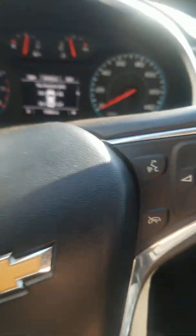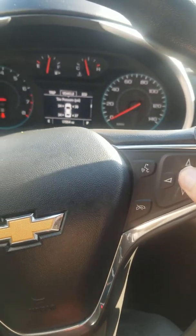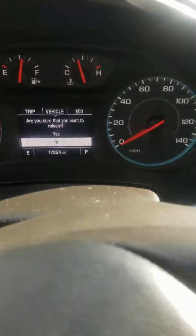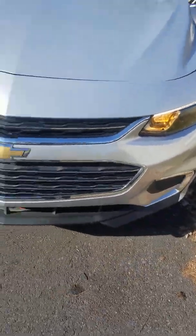On the Chevy Malibu, the first thing you do is hold the checkmark button for about five seconds, and then the car will ask you to relearn. The car will beep — let's go check it out. When the car beeps, you'll notice one light is on.